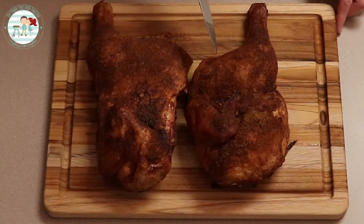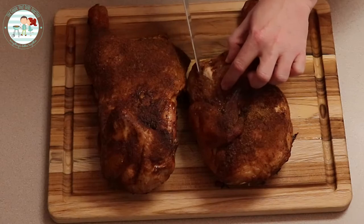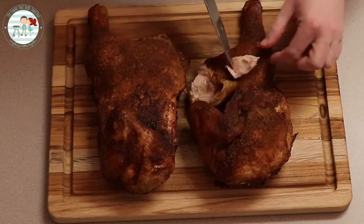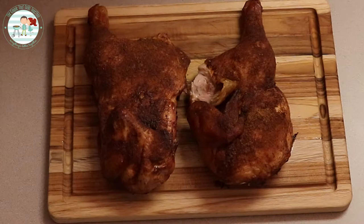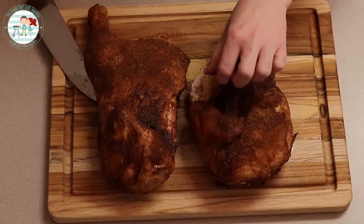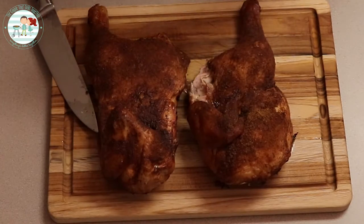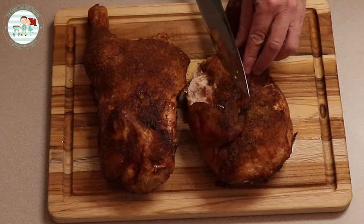Let's see how tender it is — let's check it out. Oh that looks good! Nice and juicy. Mmm, that is good. Mmm, that is really good. Now let's have some of the skin. That's good. That is juicy.